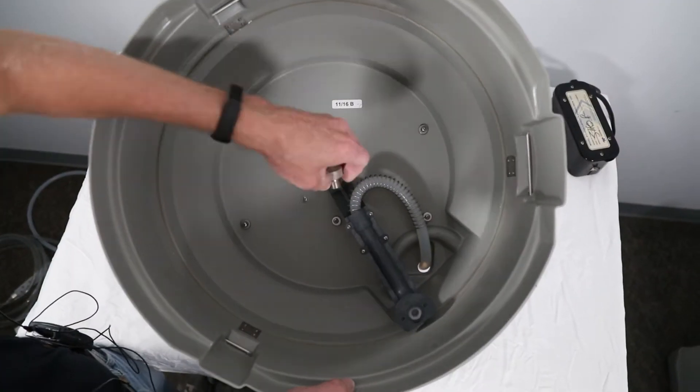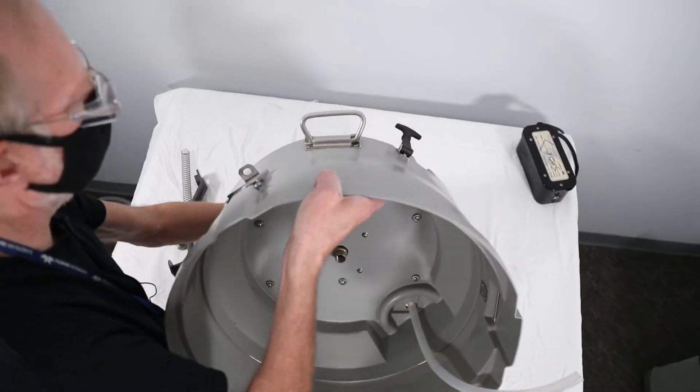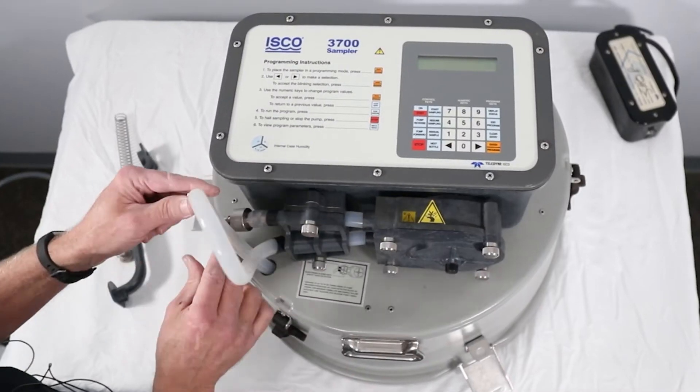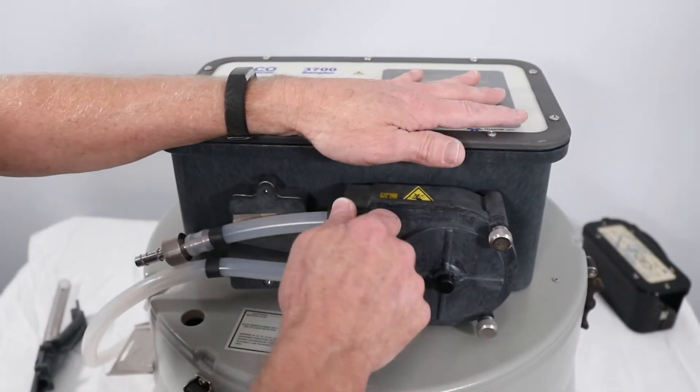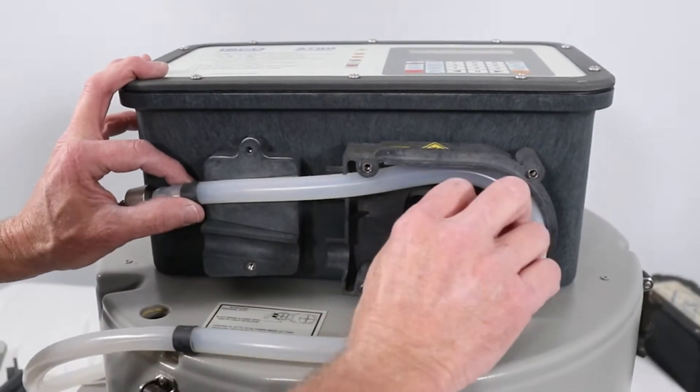Remove the distributor arm nut and remove the tubing from the distributor arm. Turn the sampler right side up and pull the pump tubing out of the center section. Loosen the thumb screws and remove the liquid detector cover as well as the pump housing cover, and remove the old pump tubing.